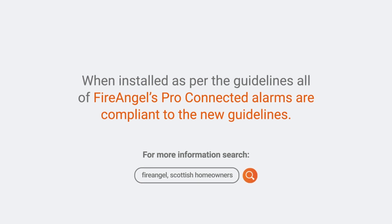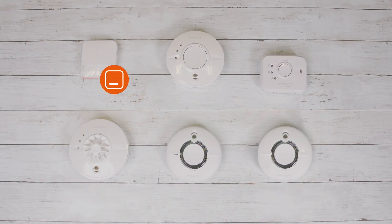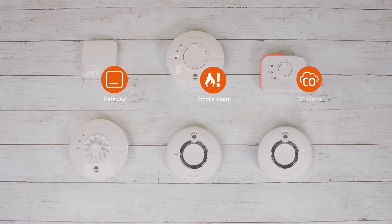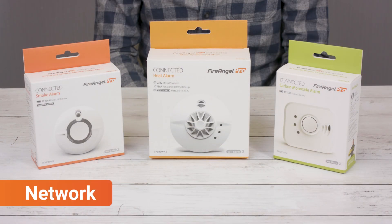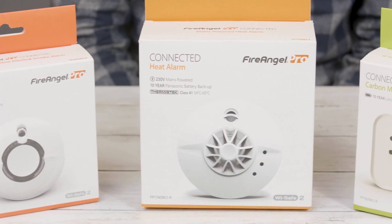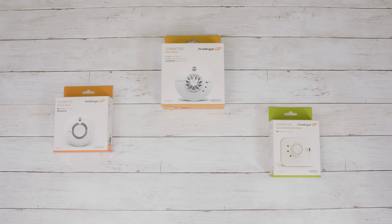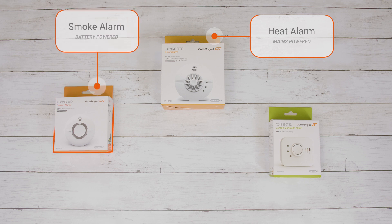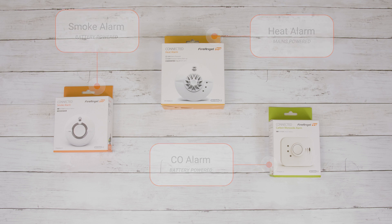Now, let's take a look at the ProConnected alarms. The alarms shown on screen will ensure a two-storey house fitted with a gas boiler meets the minimum requirements as detailed in the new guidance. Setting up a network of ProConnected alarms is easy and can be completed as they're being taken out of the box or in the future with most of the alarms remaining in situ.